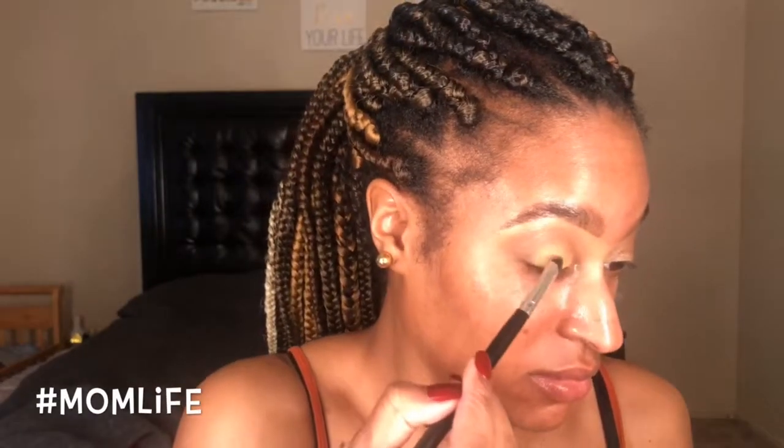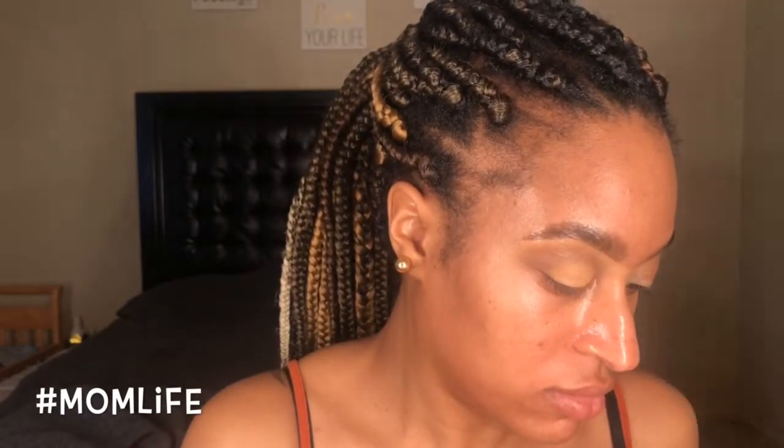Next I go in with Orange Soda on the lid. I go ahead and completely cover my lid with that shade, working it in and padding as I go. I have to make sure that I build this color up so that it is very visible - it is a very light shade and I want it to be prominent in my look, so I went in a few times to build that color up on my eyelids until it was to my liking.